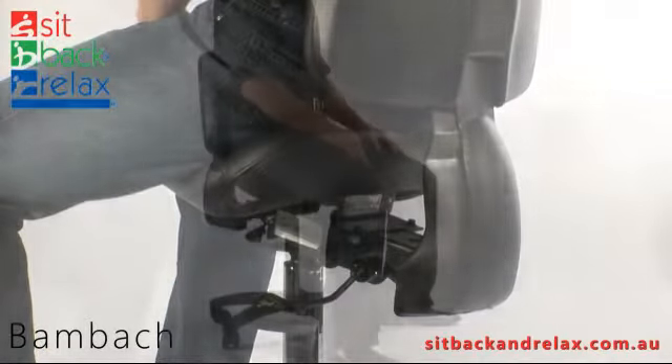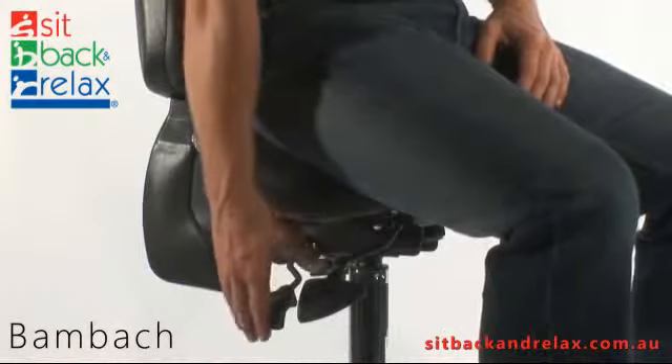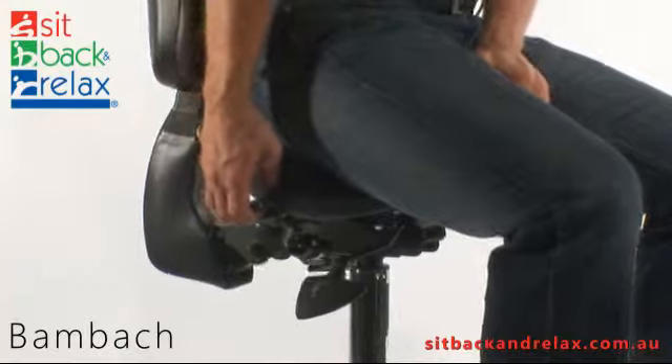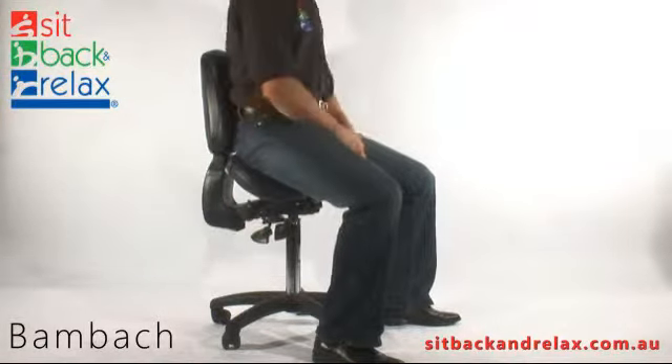Seat tilt adjustment. The seat tilt lever is located back right. To operate, raise lever and tilt seat into desired position. Release lever to lock in place.